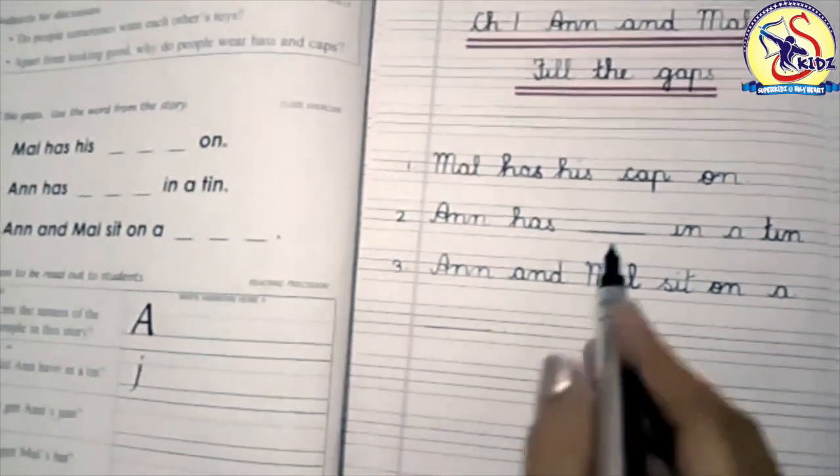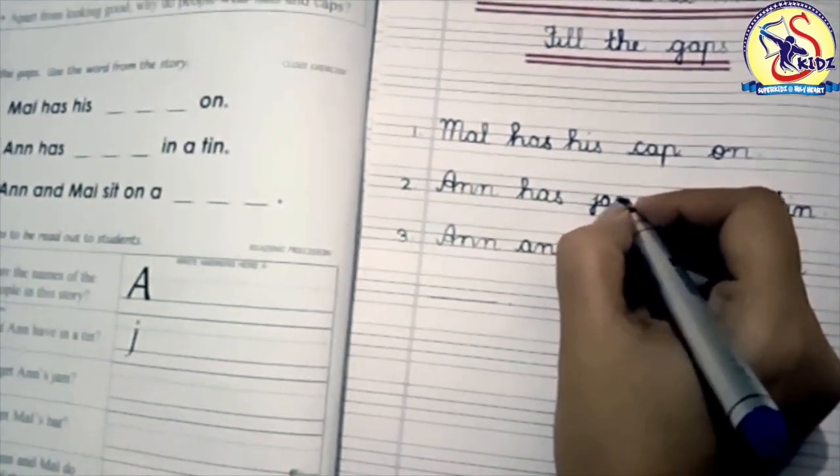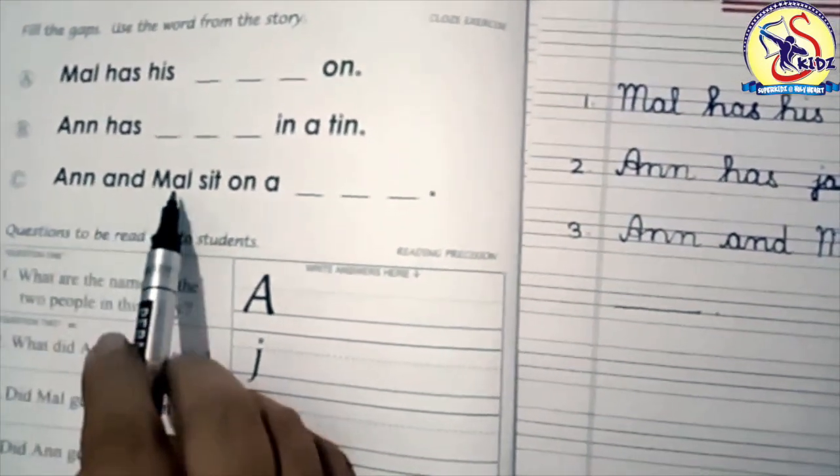Our next fill-up is: 'An has blank in a tin.' What did An have in a tin? An has jam in a tin. Write down: jam — J, A, M — jam.